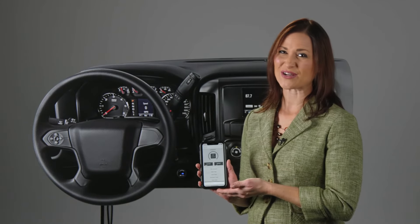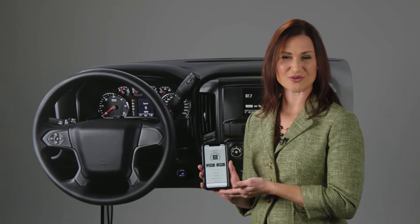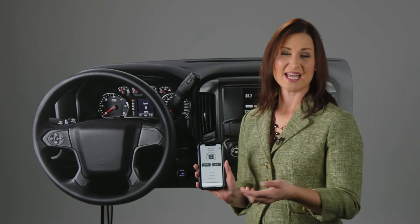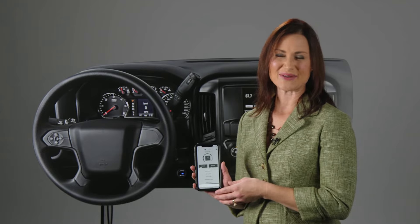This innovative brake controller also makes it easy to set power output to your trailer, choose the number of axles for each trailer up to four, and switch between stored settings with ease.